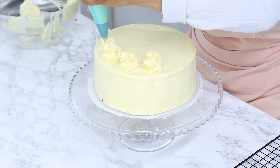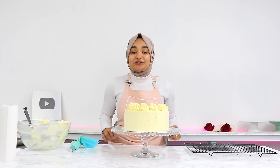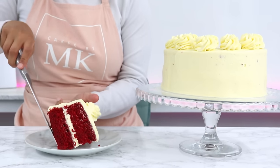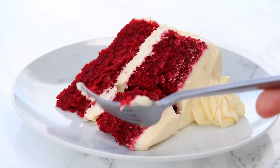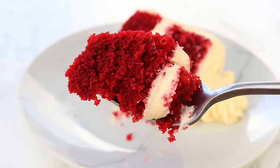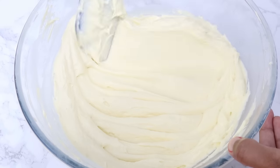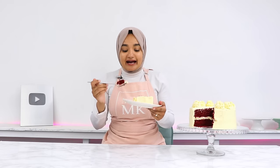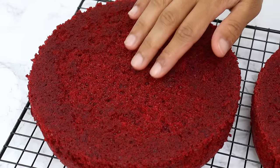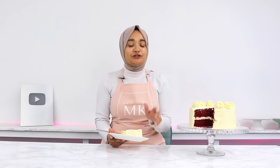To finish off, I'm placing some frosting into a piping bag with a 1M piping tip and piping some swirls on the top of the cake. And that is it — my traditional red velvet cake with ermine frosting is all done. I cannot tell you how soft this cake is, and if you've never had red velvet cake with ermine frosting, you absolutely have to try it. The texture of the frosting is so fluffy and light — it literally melts in your mouth, like something between a whipped cream and a buttercream — and it doesn't overpower the taste of the cake layers.